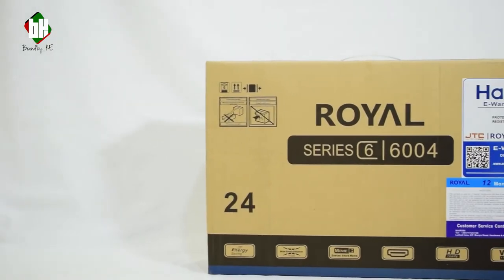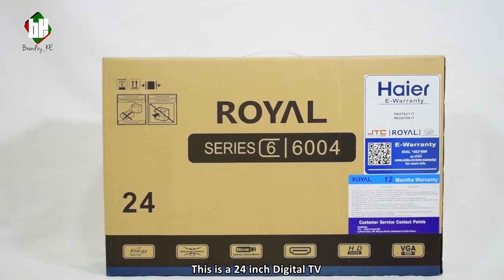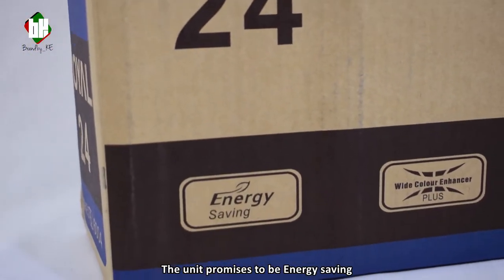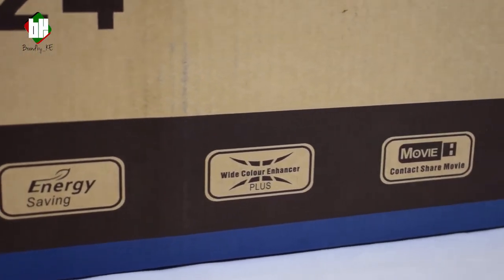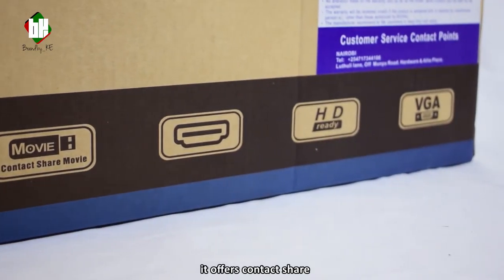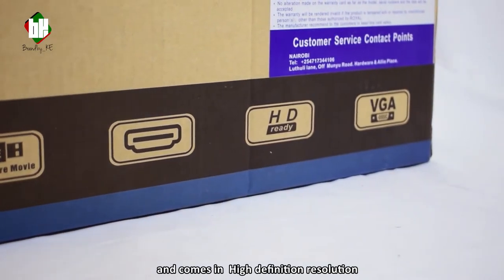Today we have the Royal TV. This is a 24 inch digital TV. The box comes with a handle to conveniently carry it around. The unit promises to be energy saving which saves on power. It has a wide color enhancer offering a wide spectrum of colors. It offers contact share and comes in high definition resolution.